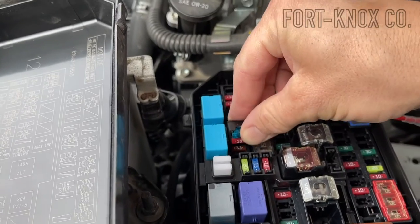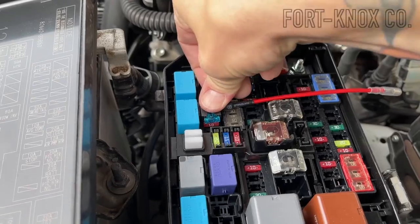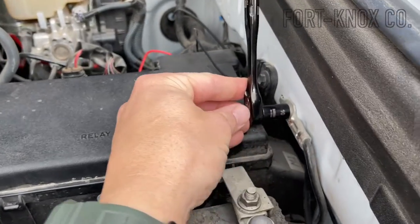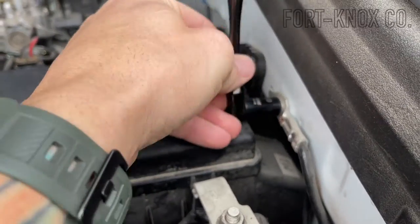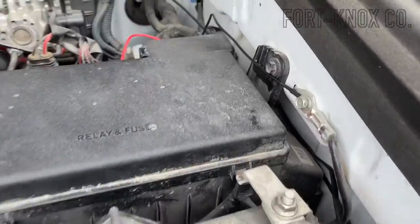Once you put the lid back on, you might have to make a small modification to the lip, but it's very easy to do. I'm going to use the ground that's located right next to the box — it comes off with a number 10 socket. Now that we have everything together, we can go ahead and give this thing a try.